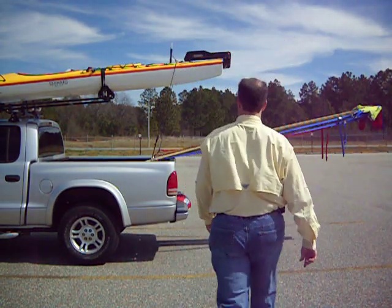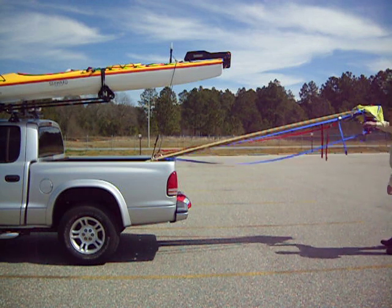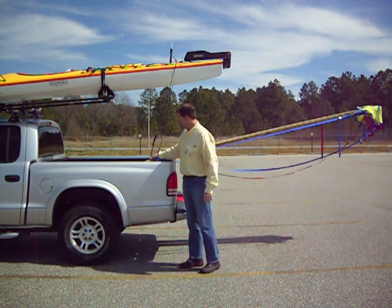I'm going to get this off of the truck. Clip it back.